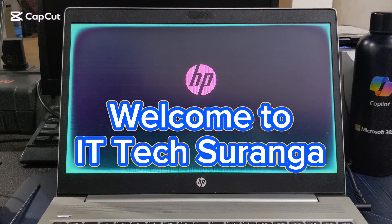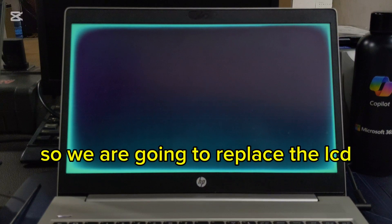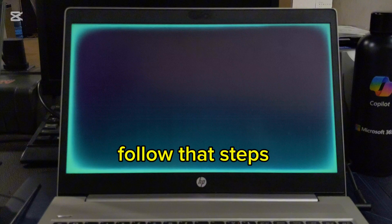Welcome to Dotted Techsaranga. This laptop issue is the LCD panel, so we are going to replace the LCD. Follow these steps.